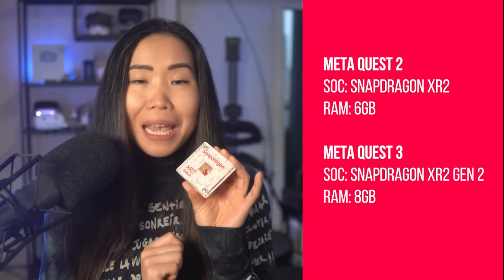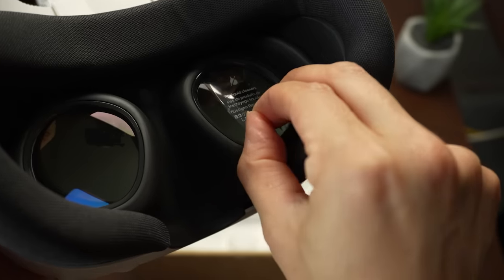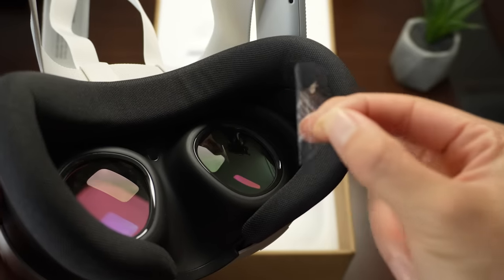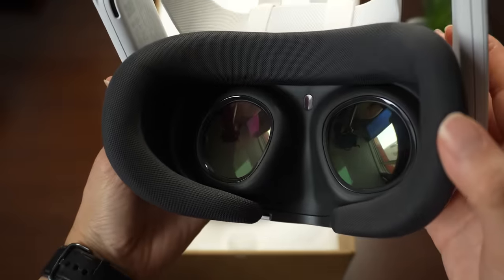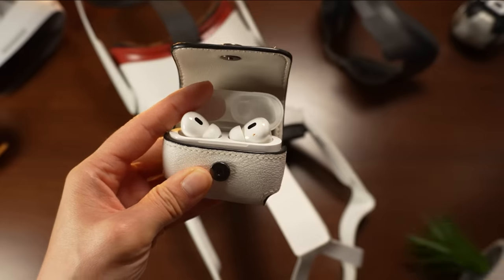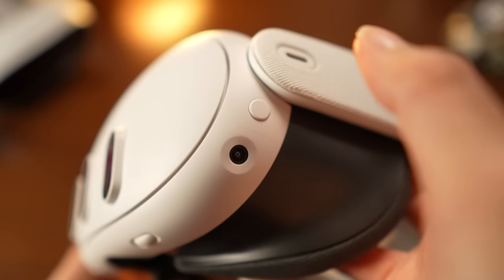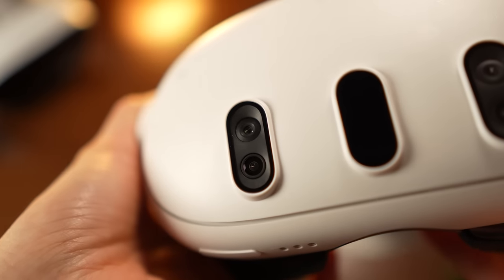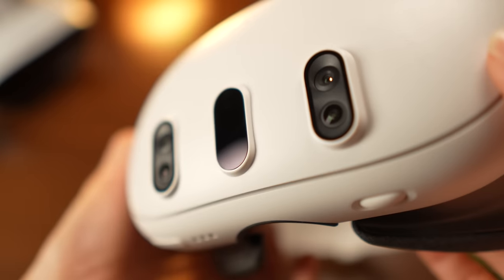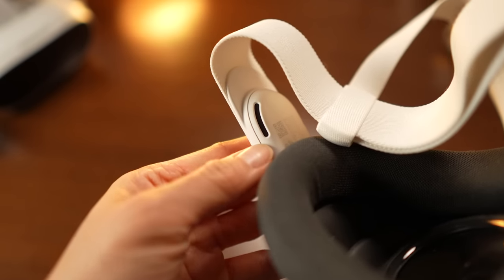Driving this VR headset is Qualcomm's latest Snapdragon XR2 Gen 2, paired with 8GB of RAM. The visuals are crisp due to the dual LCD displays with 2064 x 2208 pixels for each eye. The new Pancake lenses make the headset so much slimmer than its predecessor. Power-wise, it houses a 5060 mAh battery, it's WiFi 6E and Bluetooth ready, with a USB-C port for audio, charging, and data transfer. For tracking, 4 optical sensors are on the front and sides, plus 4 megapixel RGB cameras and a depth sensor for a more realistic mixed reality experience. The strap speakers are also upgraded for better spatial audio.